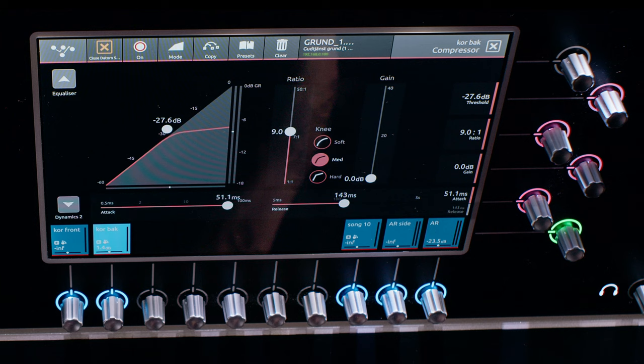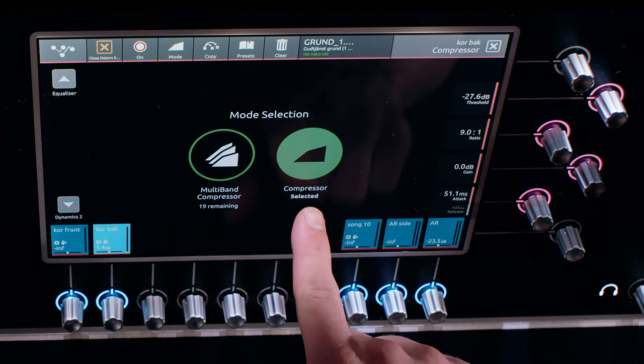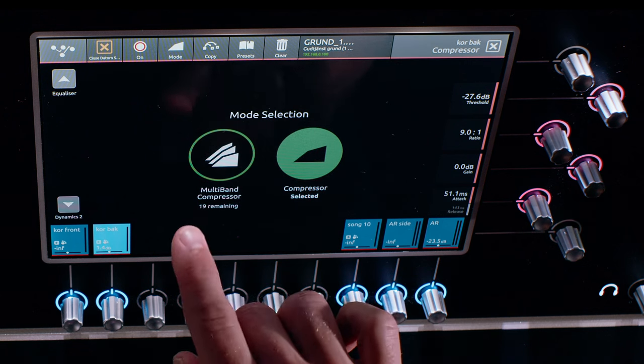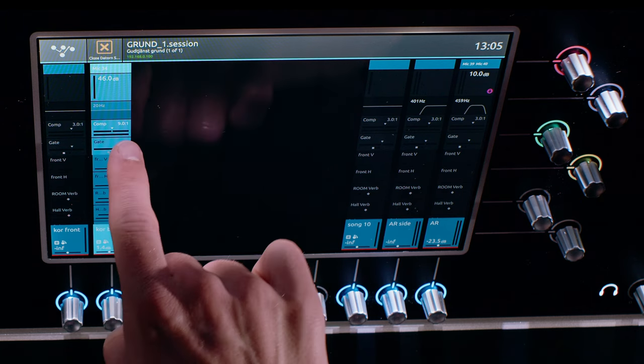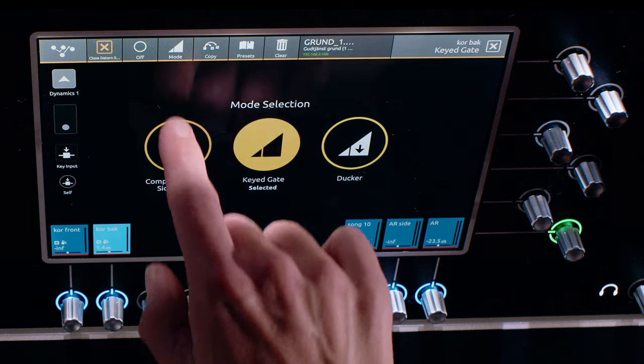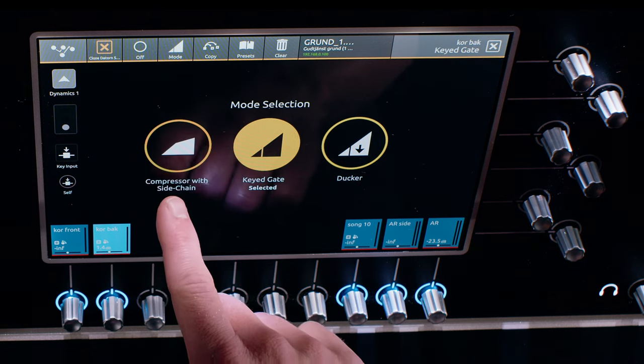We have some different compressor modes. We have a regular compressor, a multiband compressor, and in the second dynamics processor we have a key gate, a ducker, and a compressor with sidechain.